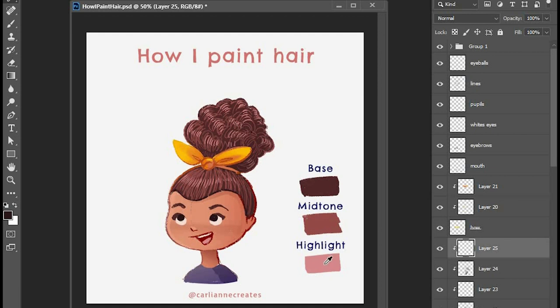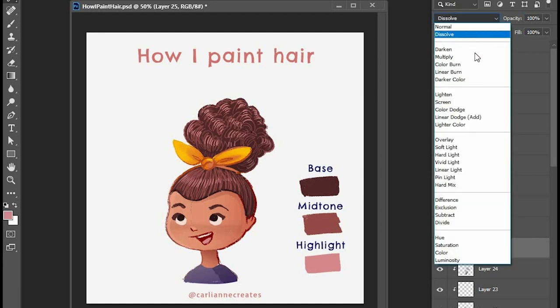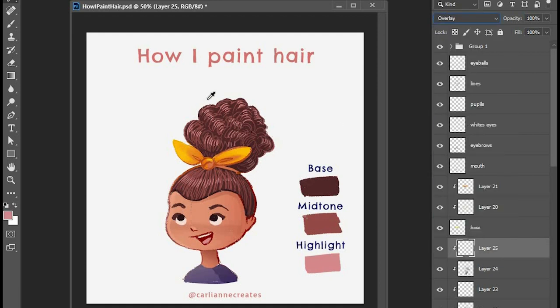One of the techniques I use here: you want to set your gradient to foreground to transparent. When you drag it, don't go too close because it'll be too strong of a gradient — you want to back away from it a little bit while you do it.